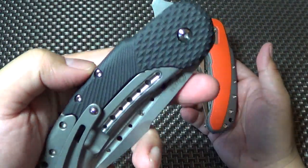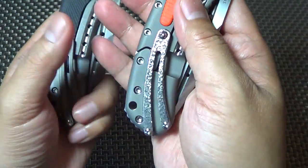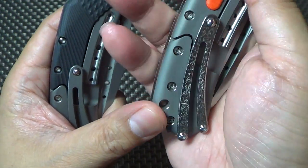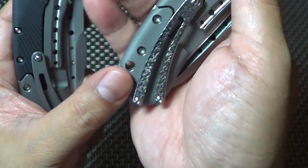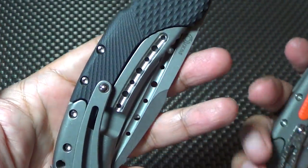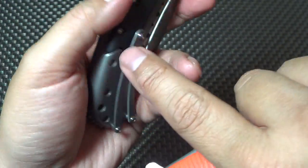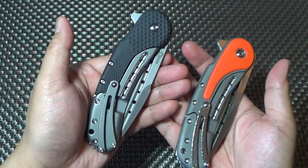I guess the design of this one is to be more for everyday carry, so you don't have to worry about bead blast like on my other Bodega — bead blast knives tend to scratch and will show more scratches. This one's more like traditional EDC knives with the stone wash, tumble wash. Pretty cool.